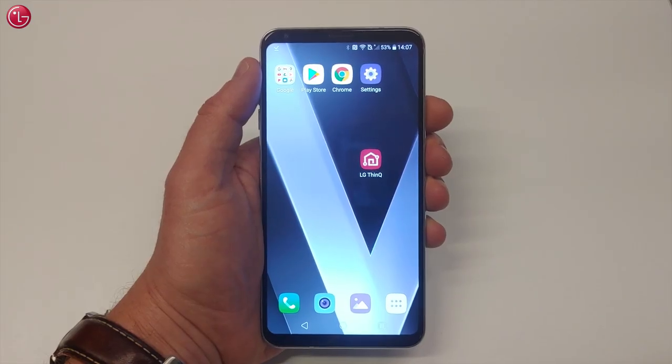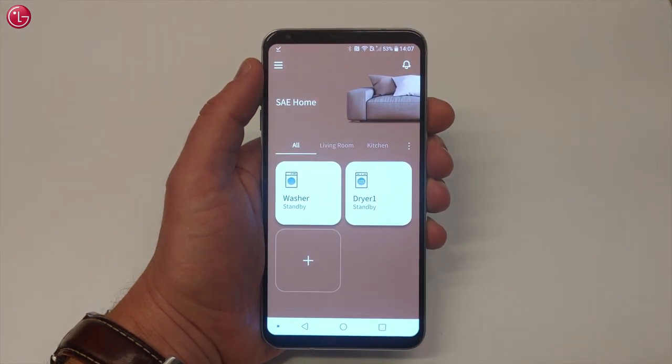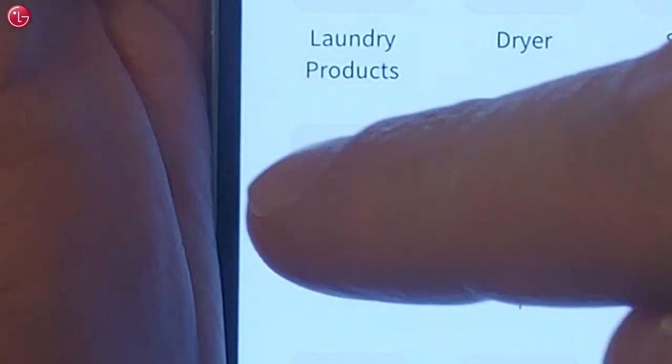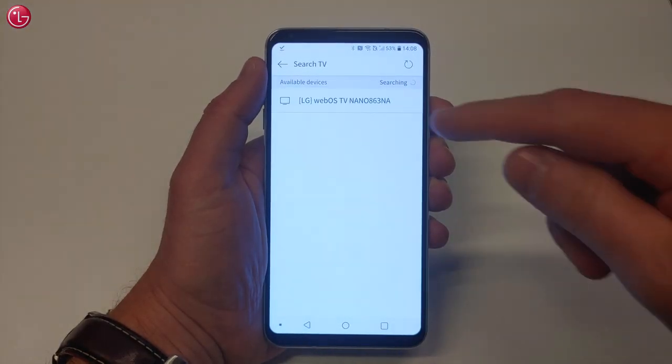To add your TV to the ThinQ app, open the ThinQ app on your mobile device. Select the Add button and then select TV. The ThinQ app searches for available devices on the network.